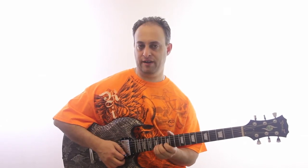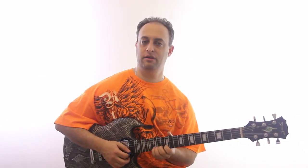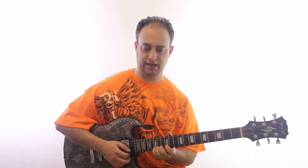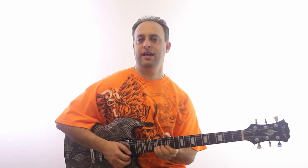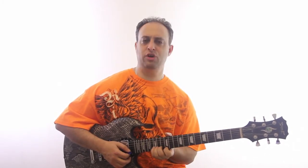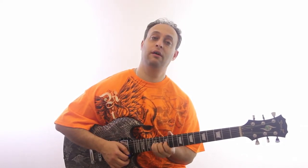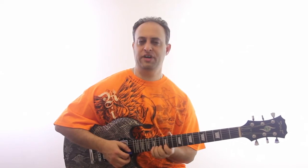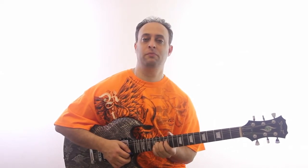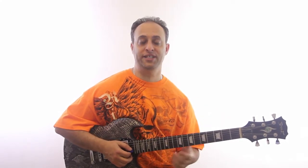Another bend here would be like the 15th fret, and we're going to bend up again. You can get all kinds of cool blues lifts. Now you can also bend quickly or slowly, and the different ways you can do it are part of your phrasing.